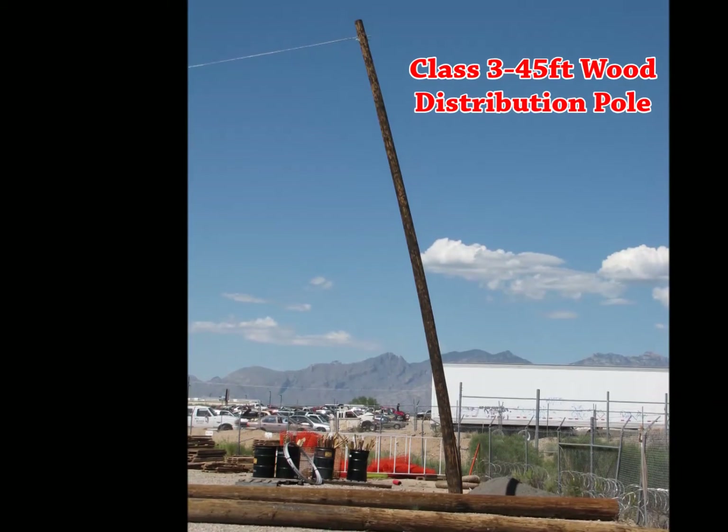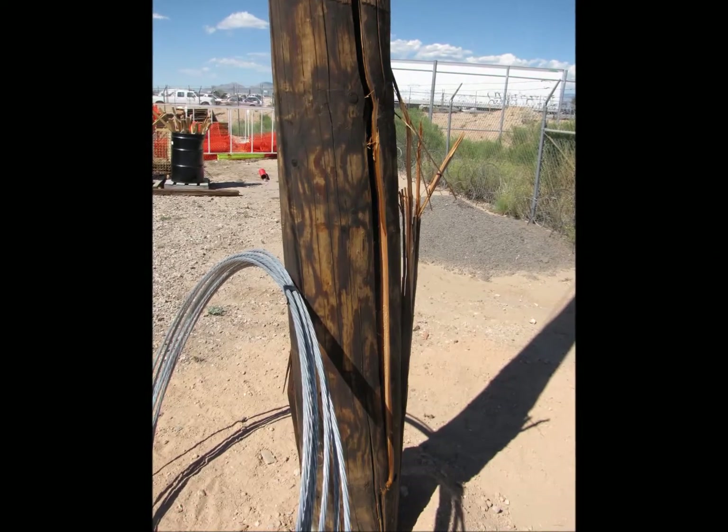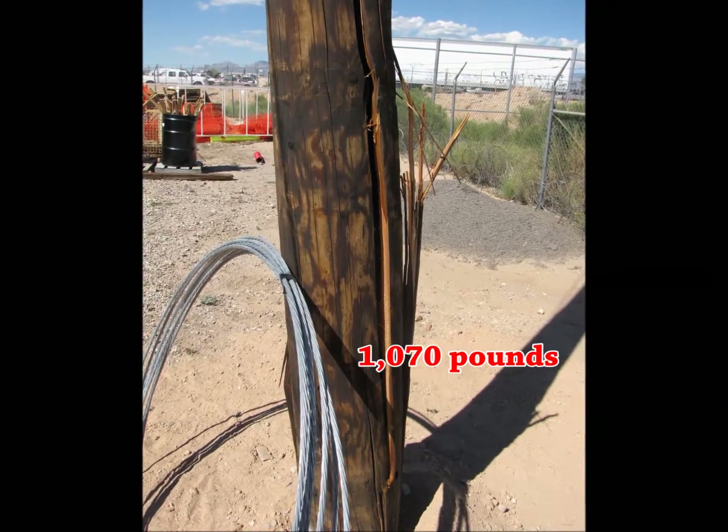A Class III 45-foot wood distribution pole was tested in the field and it broke at approximately 5 feet above ground at a load of 1,070 pounds.